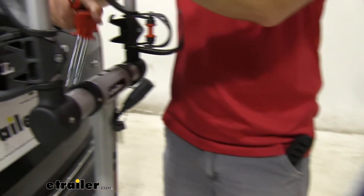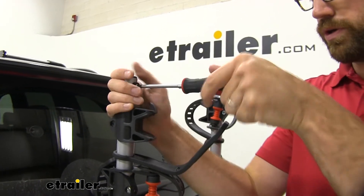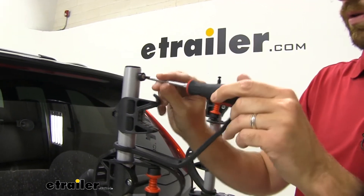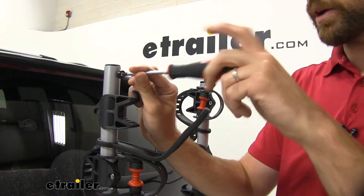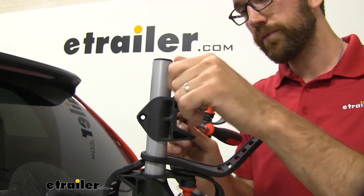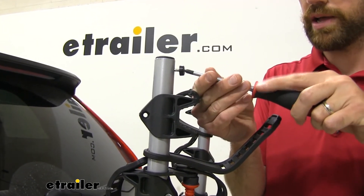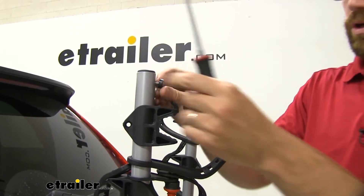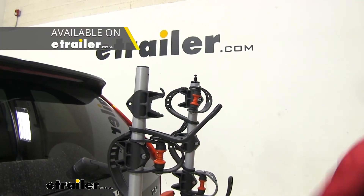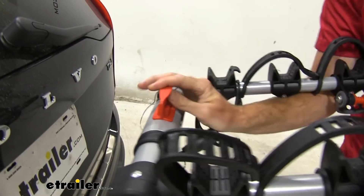I'm going to put it in this position right here and unscrew this — this is to keep our cradles from sliding off. This bike rack is a really good one. I like that Rola has so many different replacement parts for it. If you've damaged something else, you can get those swapped out as well — they have cradles, the anti-sway cradle, and a lot of different things to keep this bike rack working for a long time.